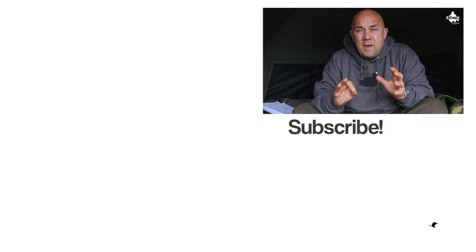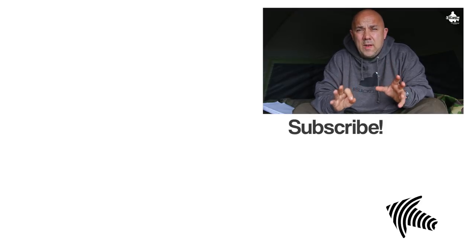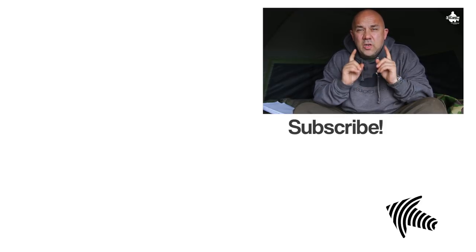There you go — five of my top tips to get the best out of your pop-up rigs. Don't forget, if you haven't subscribed, hit the subscribe button, hit that notification bell, and I'll see you for the next video.